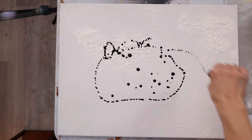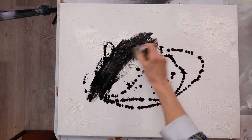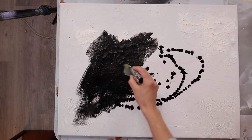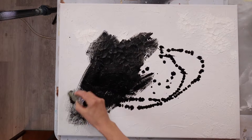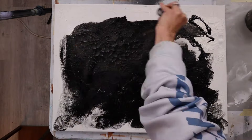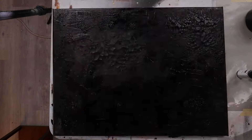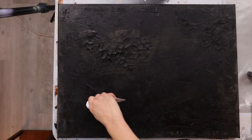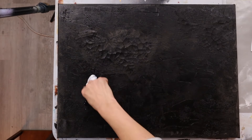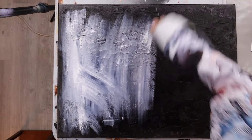I decided to go with a distressed kind of background because of all the cracks and textures. Whenever I do that I tend to start off with a really dark canvas — whether I use black or Payne's gray — but you know how I love my black canvases. I used a high-flow acrylic in black because I knew it would flow into the cracks really nicely. Once that was done and dry, I started adding some lighter colors.